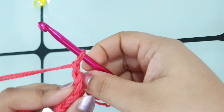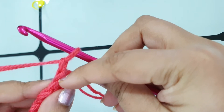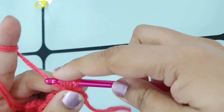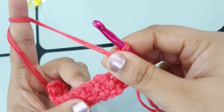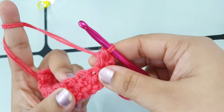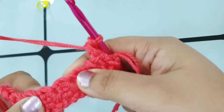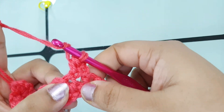For row two, make a chain one and turn your work. Here is the chain one, and into the very first stitch make a half double crochet. Now place two half double crochets in the eye of each star. You can find the eye easily — just pull your project a little bit and the eyes appear really easily.